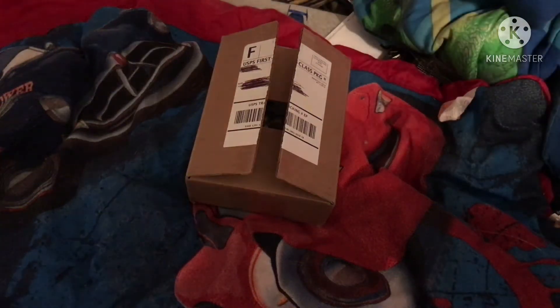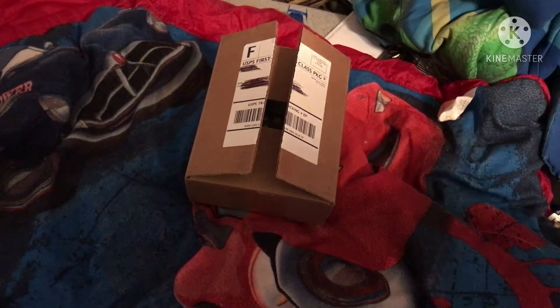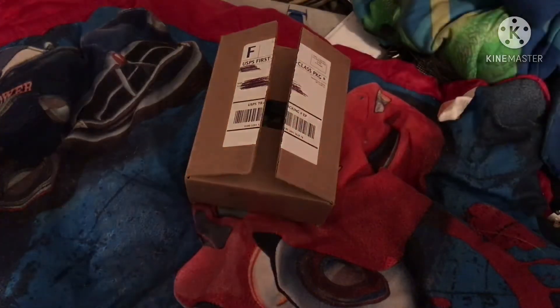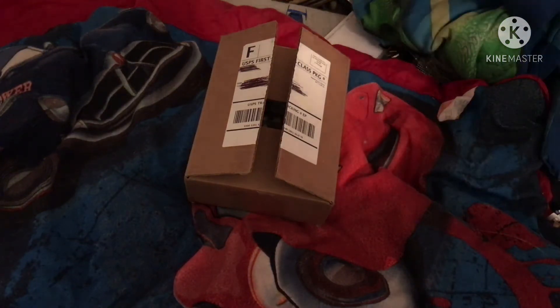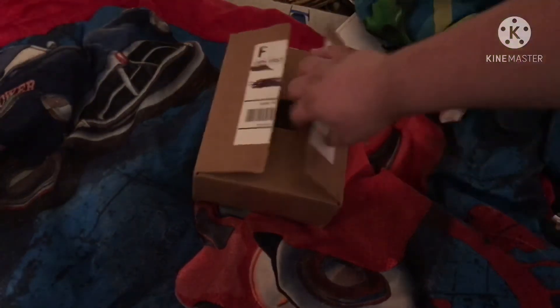I just uploaded a video but while I was uploading it the mailman came and I got a package, so I'm gonna do an unboxing. I actually just tried to record this a few minutes ago — don't you hate it when you forget to mute the TV? I'm remaking this just to be on the safe side, but if you can't hear the TV I'll upload the original.